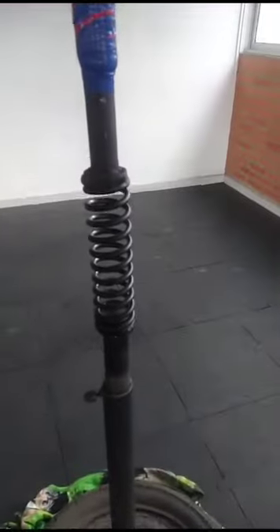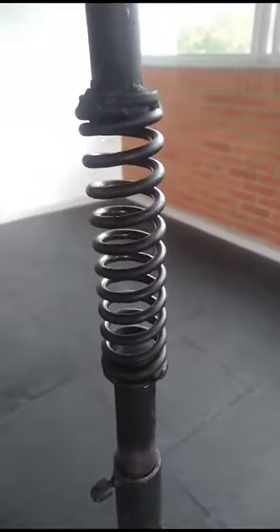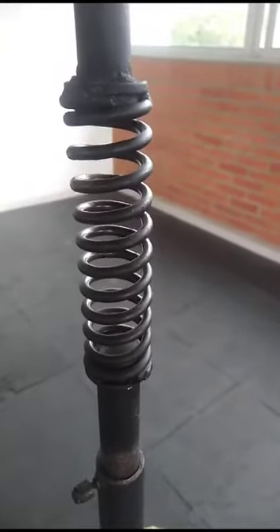We got a new spring put on here. This spring is a lot more heavy duty, so it's going to recoil and flex back to him a lot quicker.